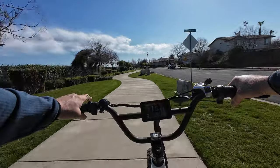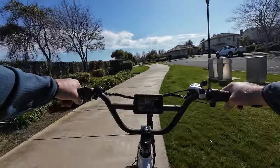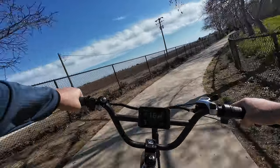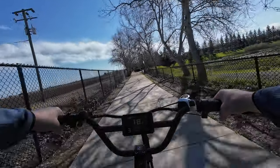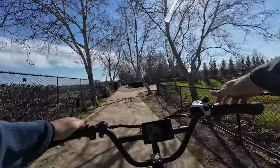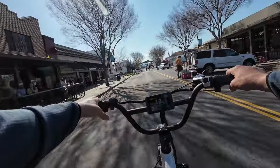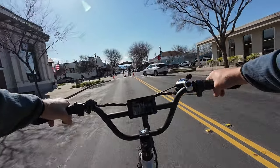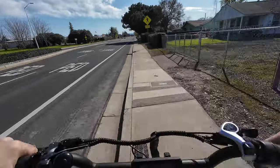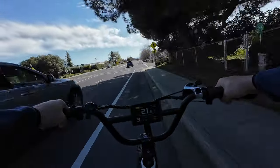Right now we're at 61.5 volts resting voltage and we're at 14 and a half miles. I'm having a good time — this is really nice weather today. Perfect weather to go terrorize people on the Wired Freedom. Gotta hit them with the bell sometimes, guys. I'm a YouTuber.